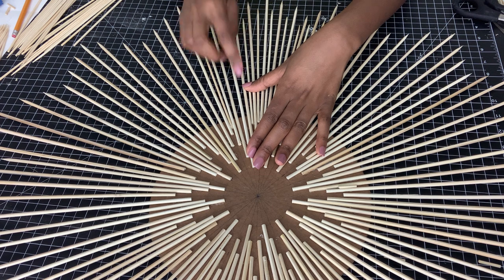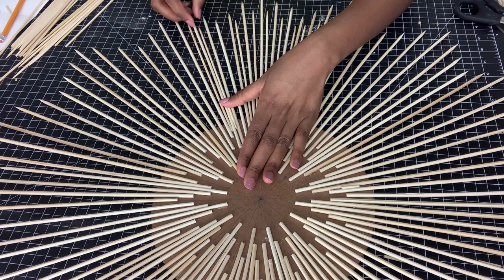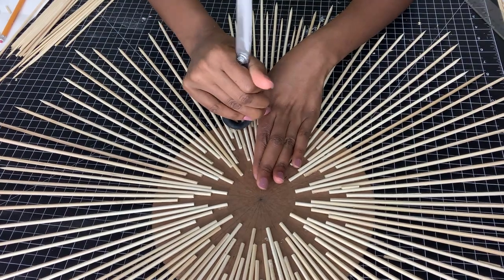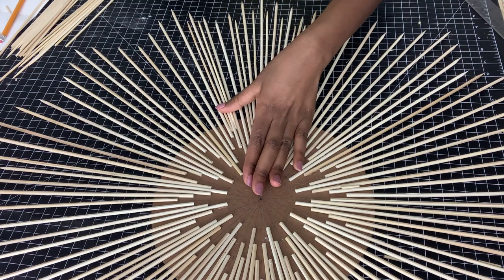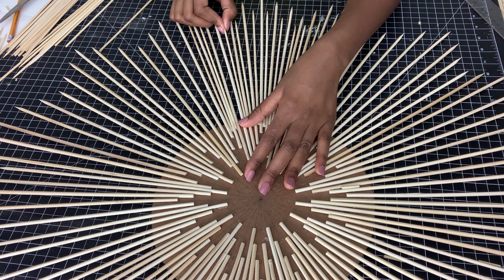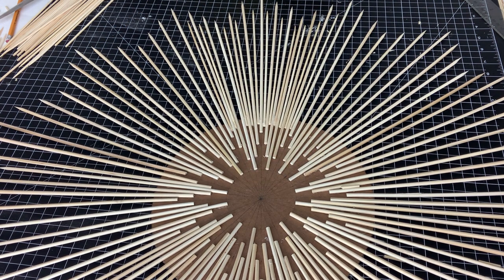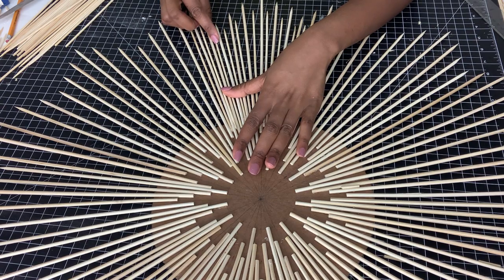It's the same procedure as before — you start from the outside working inwards. In this case we start with the two ends that have the longest skewers and then keep going inwards, adding two on every side, then two, then two inside, so you'll have six small skewers in every small section.